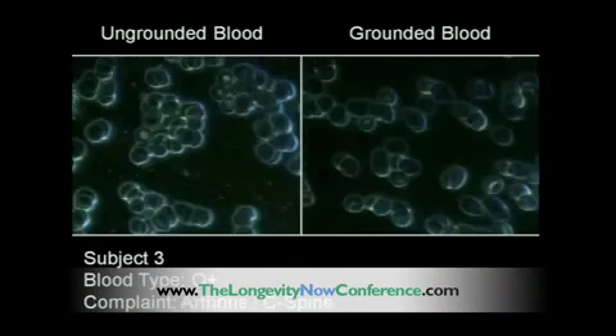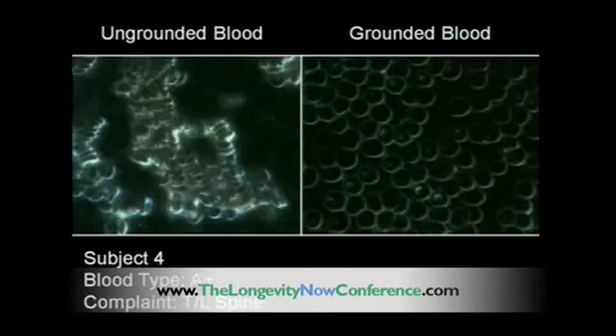Let's go to subject three. You see the grounded blood again, 45 minutes later. Subject four — look at that.